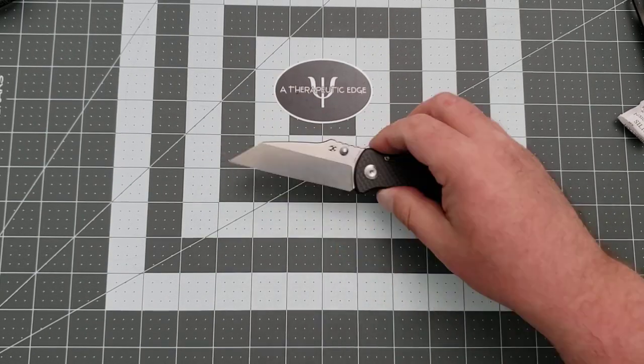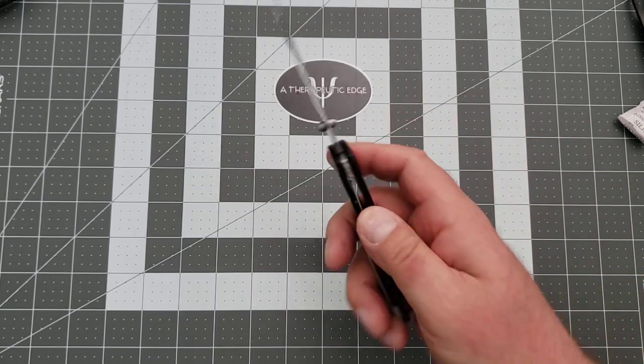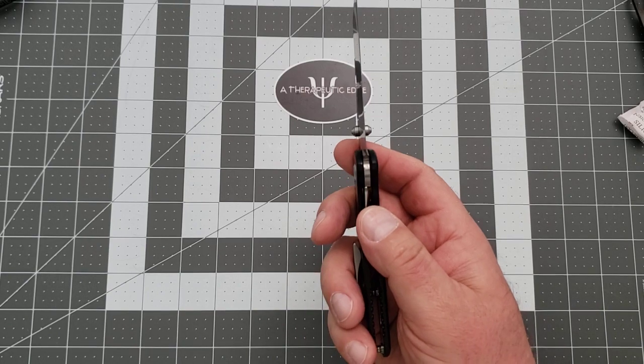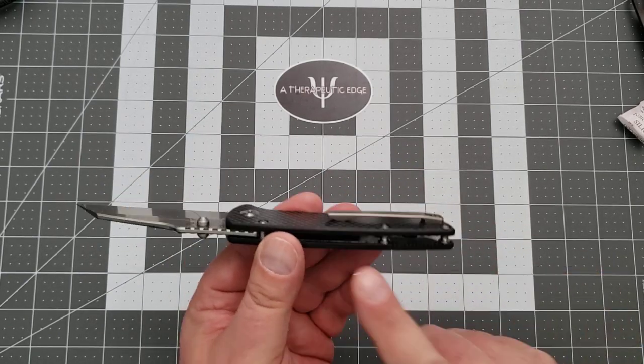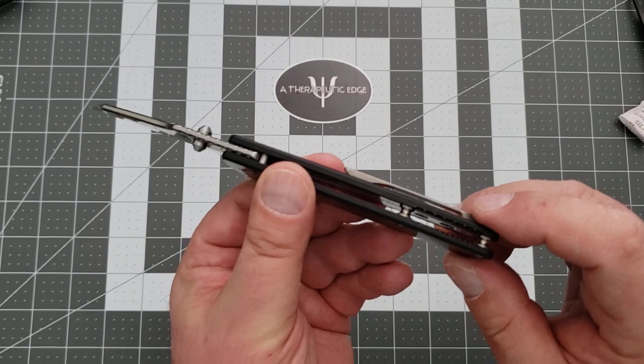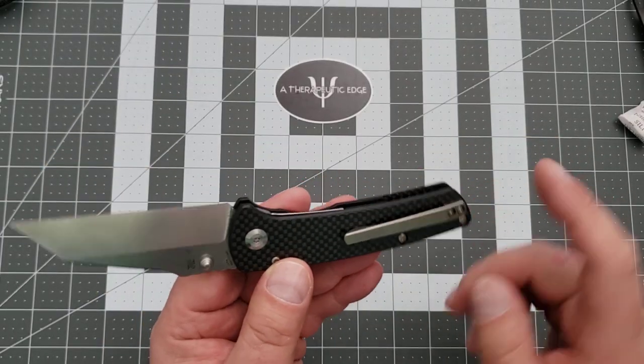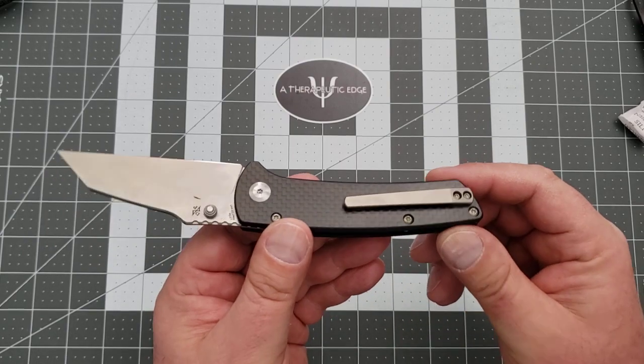The full-size Main Street is a fairly straightforward design. It is a liner lock with a solid 45% lockup. It has steel liners, carbon fiber, traditional barrel spacers. It's got this traditional Dirk Pinkerton, a little bit of jimping back here. It has a titanium clip, which is very nice.